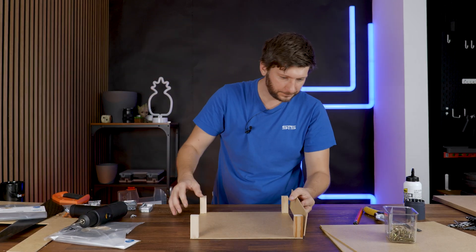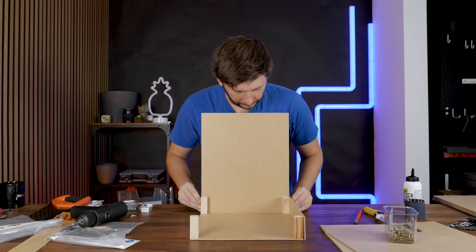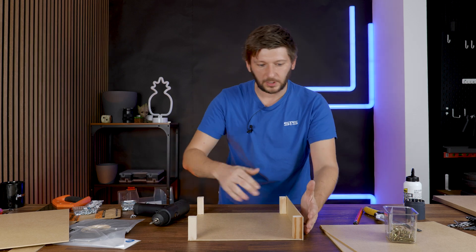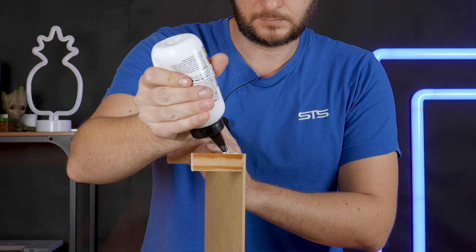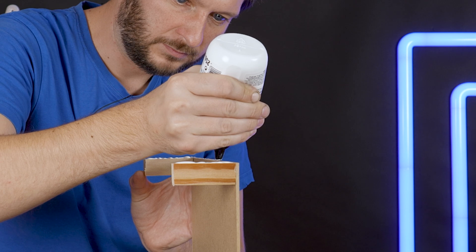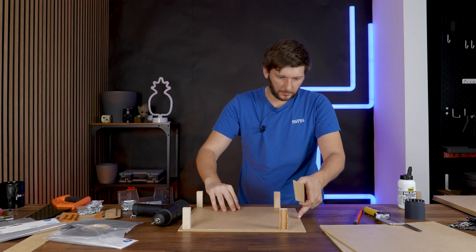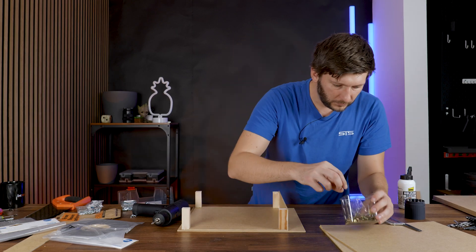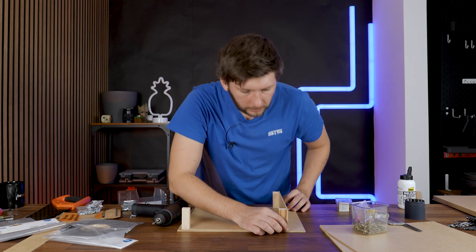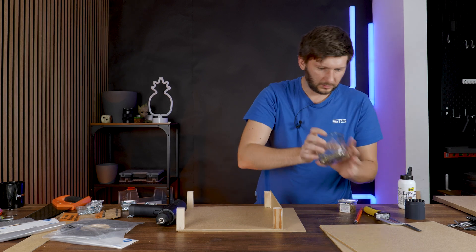One thin piece is supposed to come on like this, and the long ones are supposed to go on the opposite side. So far my measurements seem to have been accurate, which makes me kinda happy. Because the whole thing already has some structural strength, I can glue and screw them in at the same time. But do I have screws that are short enough? No — these here are like 30mm, a bit too long. I need like 25s.